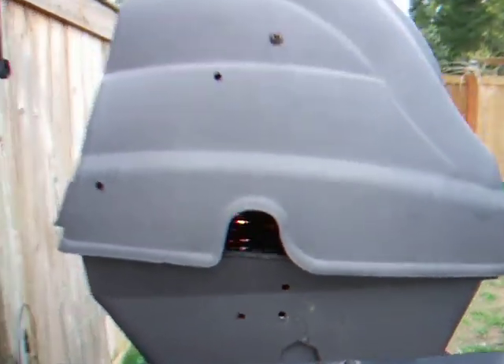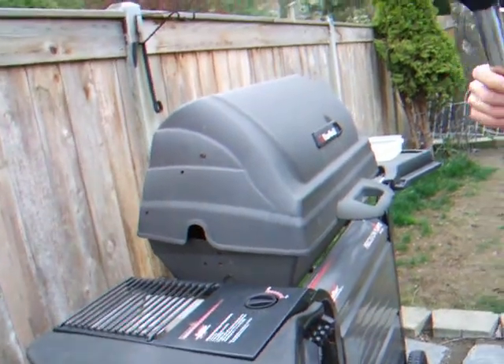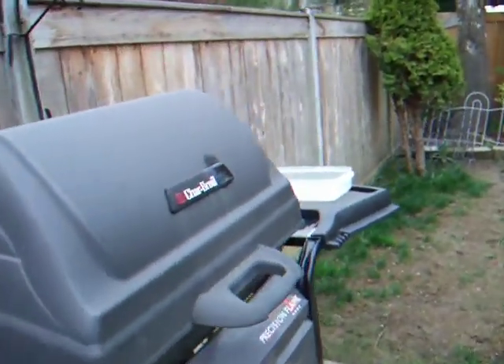When you cook burgers, it's a lot more smoky. So you got like a side burner? Yeah.